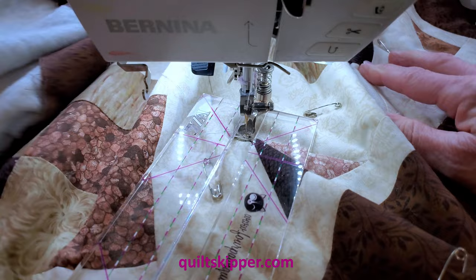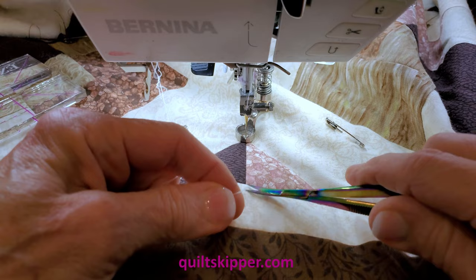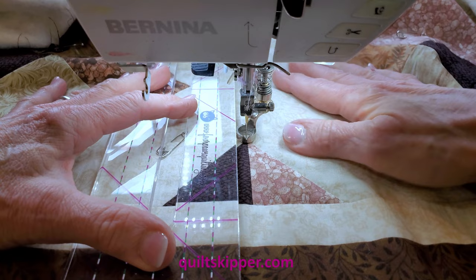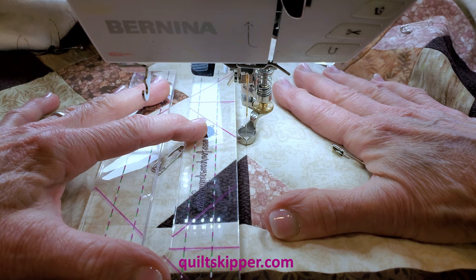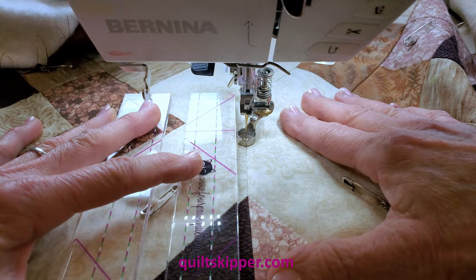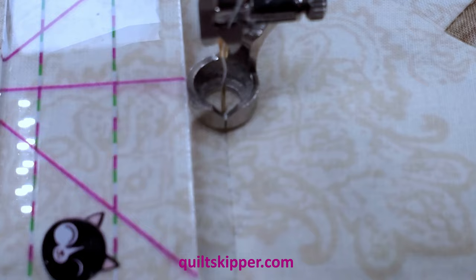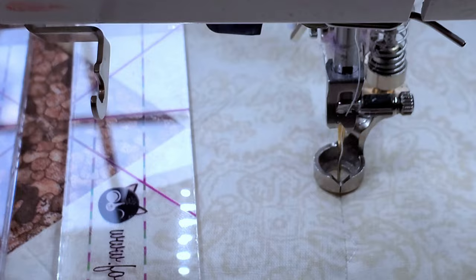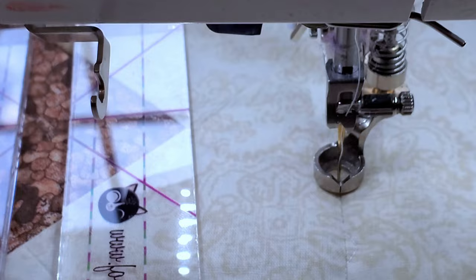The other thing I want to show you is that all other straight line rulers that I am aware of just have a straight line. Just pretend that this is every other ruler on the market — I've just got a straight line that I'm going to snug my foot up against. Well, that's fine and dandy, but if I kind of lose concentration I end up going out here. See, I went away from my ruler — now I don't have a straight line anymore. And that is so easy to do. You can see that I don't have a straight line anymore. That's why I am a fan of the Four Paws Line Tamer ruler, which I do carry on my website.